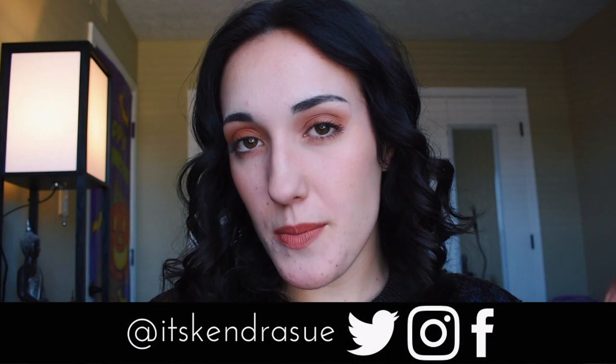Hello everybody! Welcome back to my channel, or to my channel if you're new. Today's video is so exciting because it is fall time, and fall time means Halloween time, and Halloween time means a DIY easy cheap Halloween costume video.